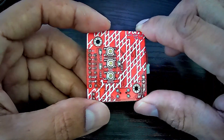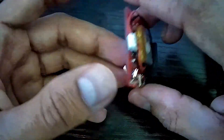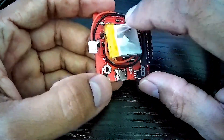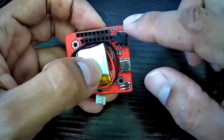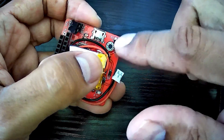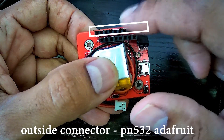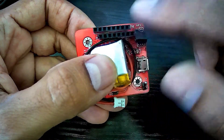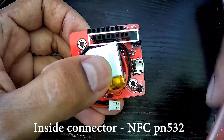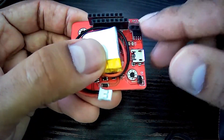I want to talk about the issues that some people are having when using the NFC copycat. Normally when you've got the board, you have the battery, two connectors: the coil connector for the MAX foot, and the K2 pins for the battery. The outside connector is for the PN532 adapter — the long board. The inside connector is for the small NFC PN532. The coil can be soldered to the board or you can have a connector like this board.